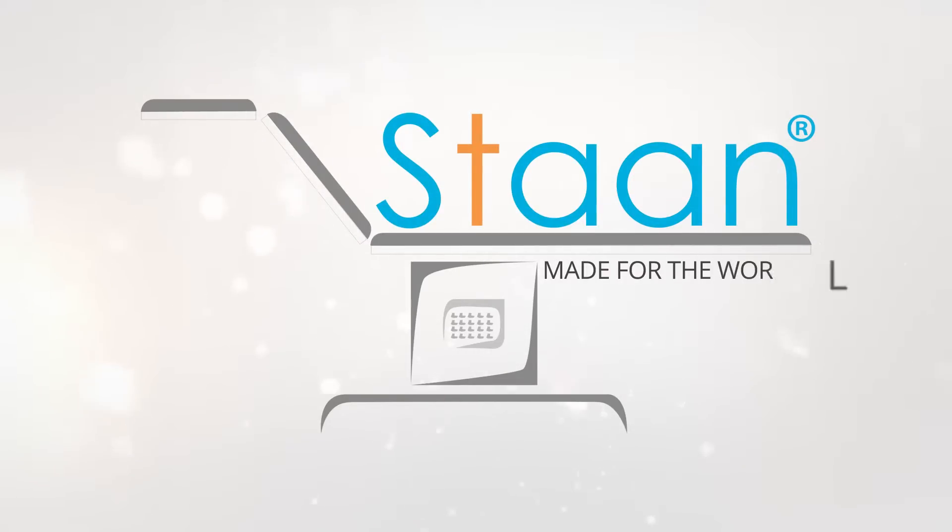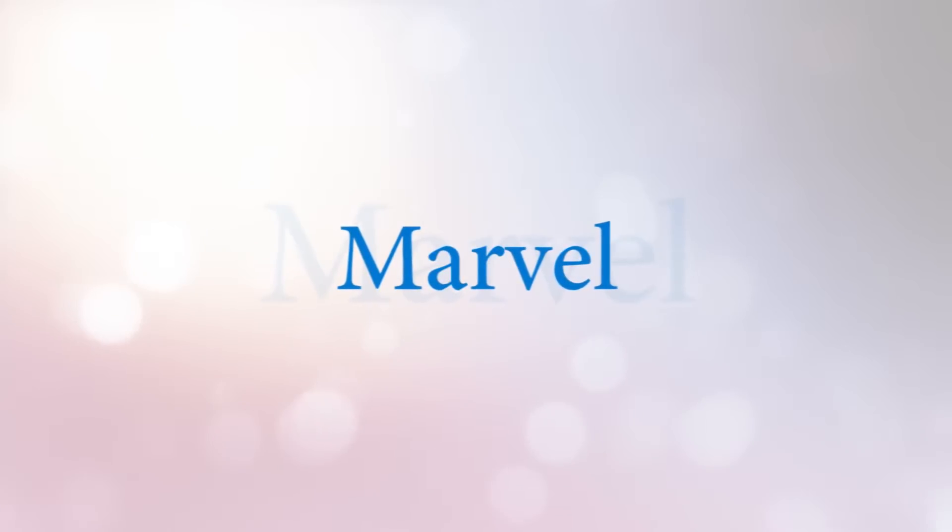Stan, made for the world. Welcome to Stan Advanced Surgical Tables — Marvel.